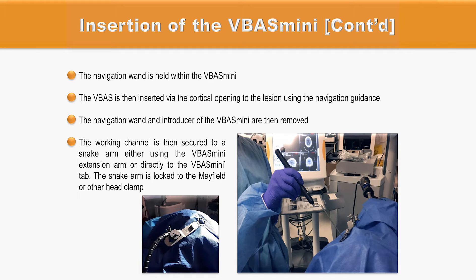After selecting the optimal trajectory with the neuronavigation device, the tubular device — including the introducer and the working channel — is inserted into the brain along the predefined trajectory. The extension arm can be attached to the working device before inserting into the brain. Once in place, the working channel is secured to the retractor system and the snake arm is locked to a Mayfield or any other head clamp to secure its position and prevent any lateral movement.